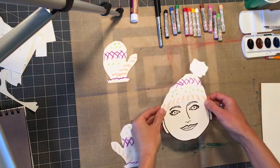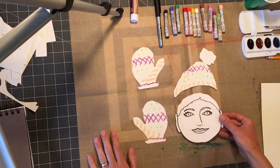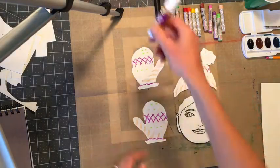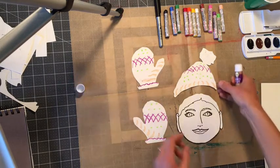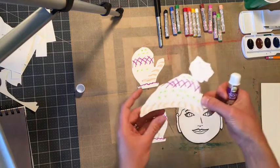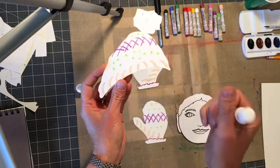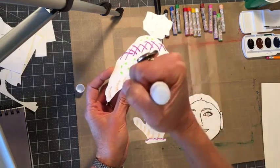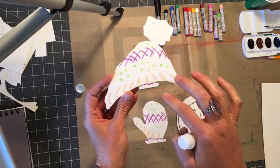We're on to our next step. We have all four pieces and we're gonna take our glue stick and glue our hat onto the head. Be careful when working with these that have oil pastel on them — you don't want to smear across them because the colors will smear.